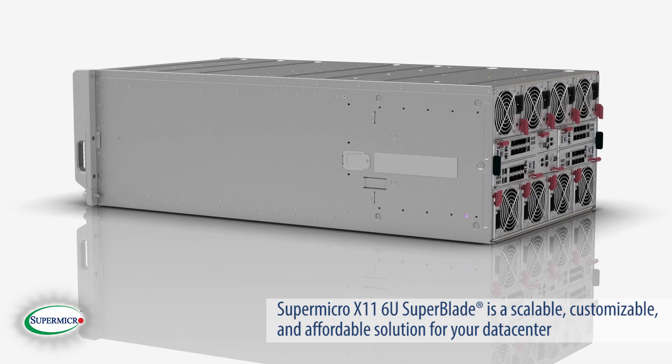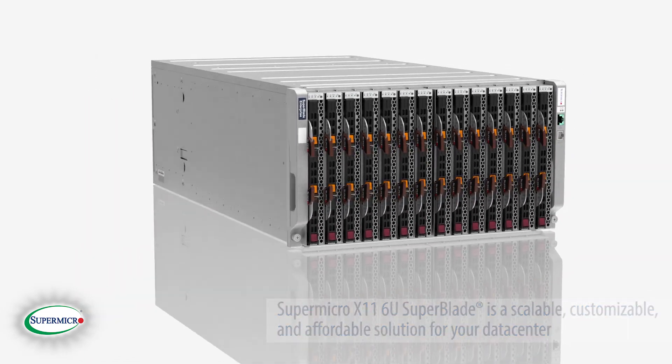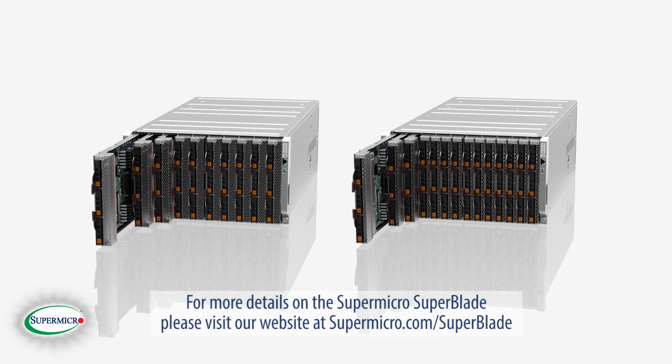Supermicro X11 6U SuperBlade is a scalable, customizable, and affordable solution for your data center. For more details on the Supermicro SuperBlade, please visit our website at Supermicro.com/SuperBlade.